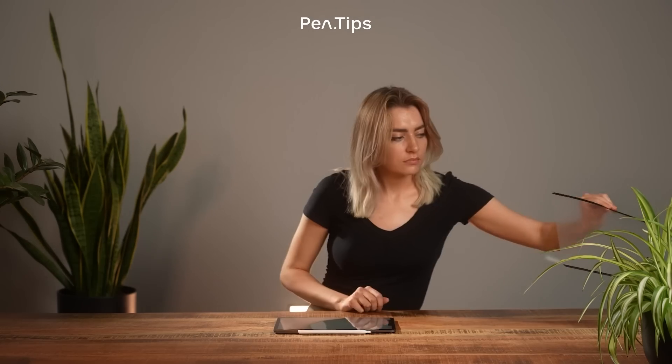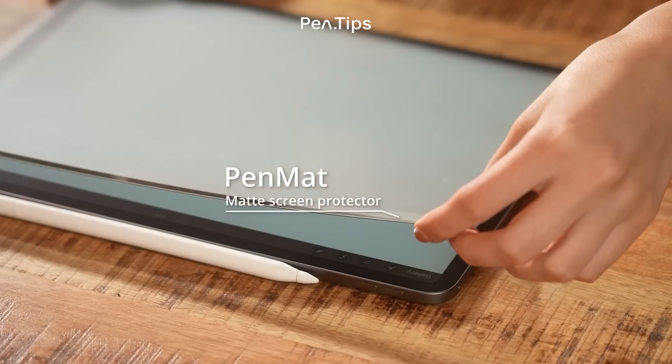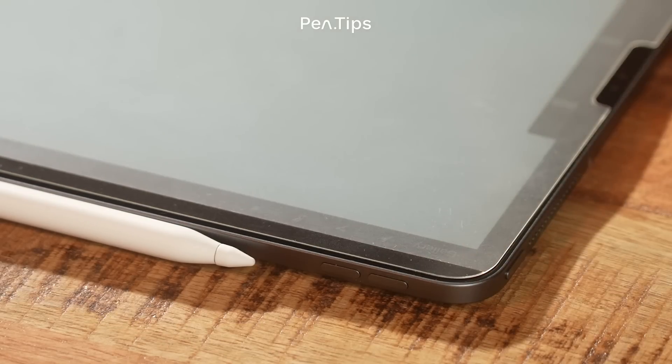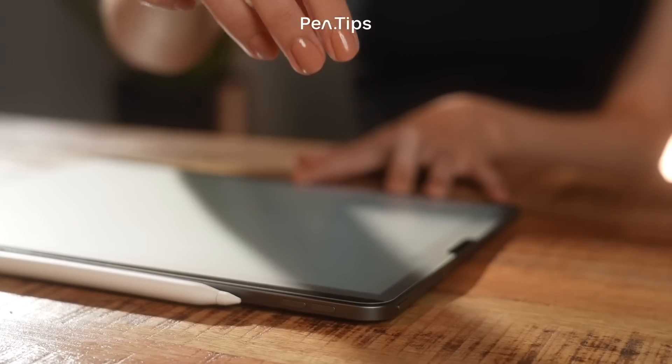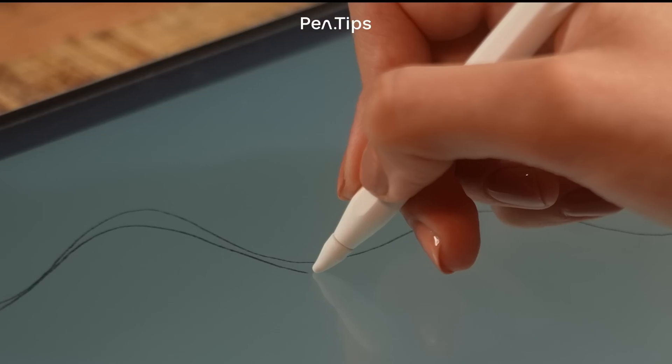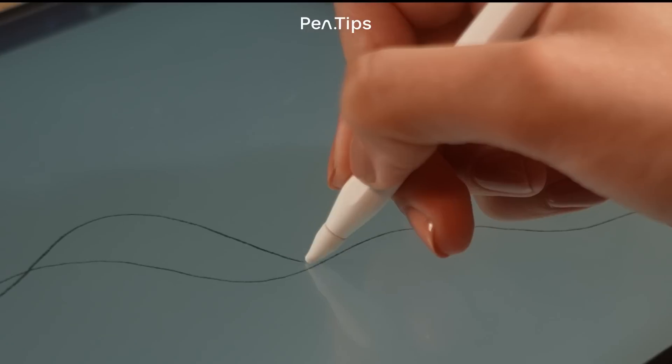In the summer of 2022, we released PenMAT. PenMAT adds texture and anti-glare to your iPad without compromising your screen's quality. With its magnetic strips, you can easily apply and remove your PenMAT. Your screen protector no longer has to be permanent.